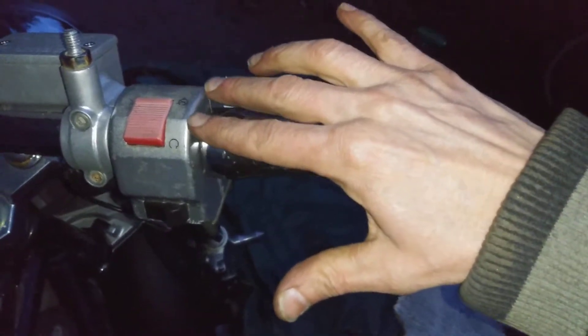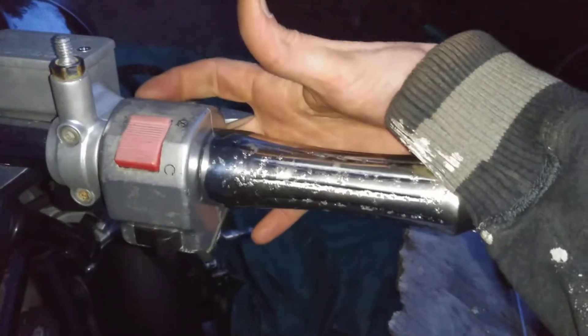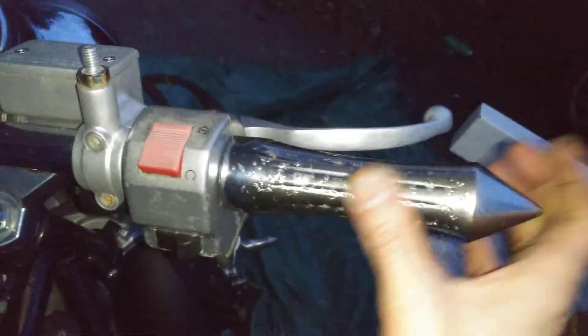I attached the two cables here and put everything together. There's two screws on the back and one underneath. Very simple.